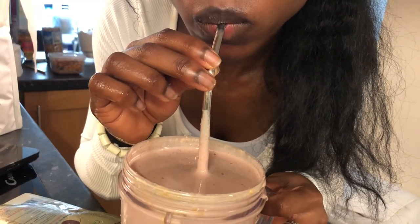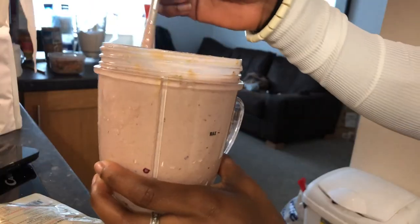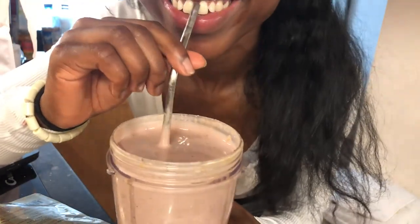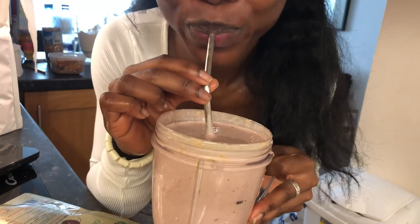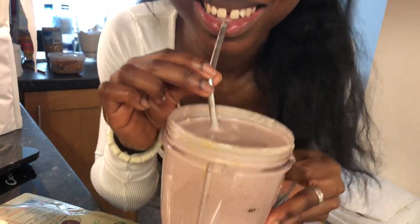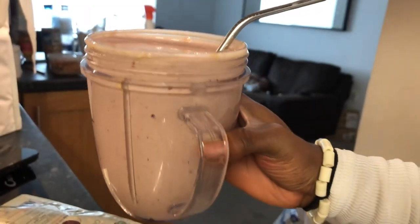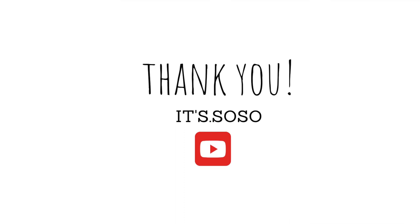I hope you enjoyed the video and gained some tips. I love this smoothie — using this recipe along with maca root and fish oils has contributed to me gaining weight and working out better in the gym. Let me know if you want more videos. All the links are listed below. Have a nice day, love you all, bye!